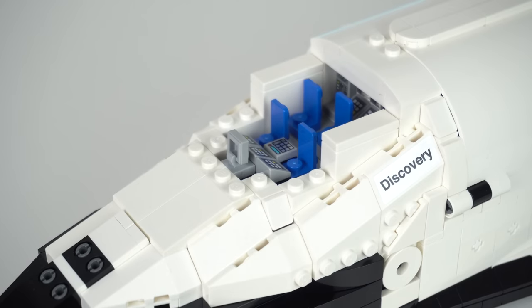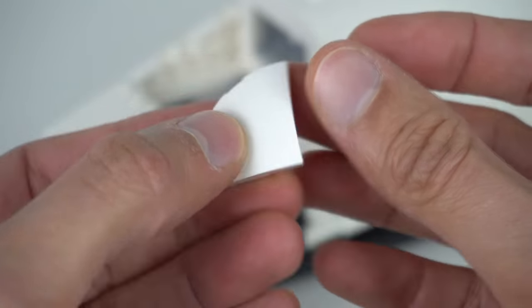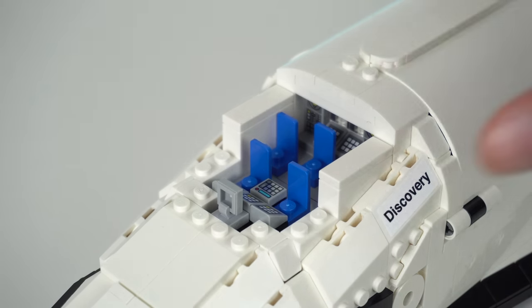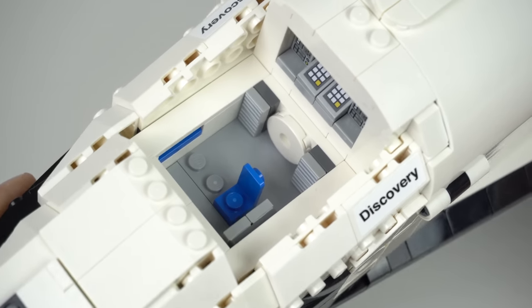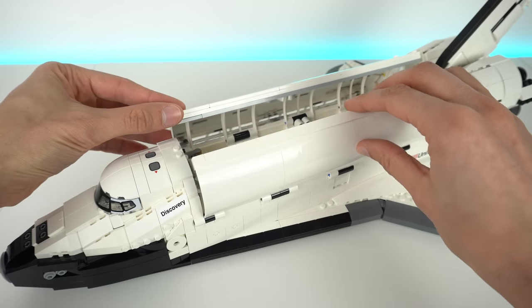You can remove the top of the cockpit, which by the way has a new piece I had not seen before in a LEGO set, to access the flight deck revealing 4 seats. But Discovery actually carried a 5th astronaut in the mid-deck, which you can access by removing the flight deck. This is where the astronauts changed into their space suits before exiting the airlock into the payload bay.